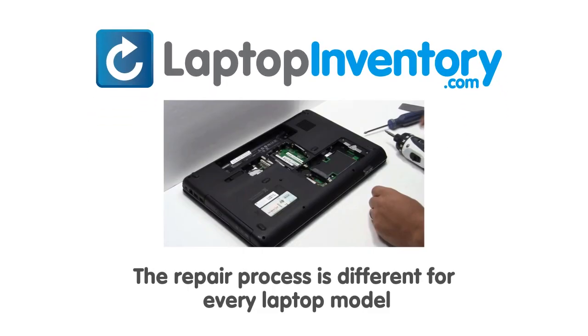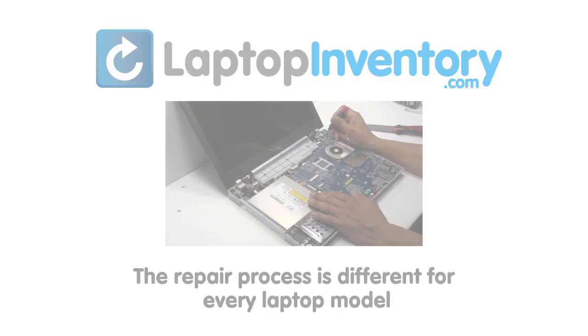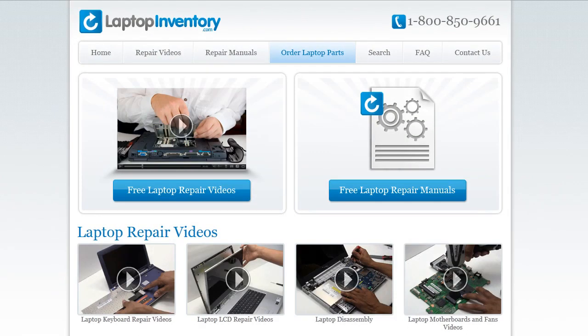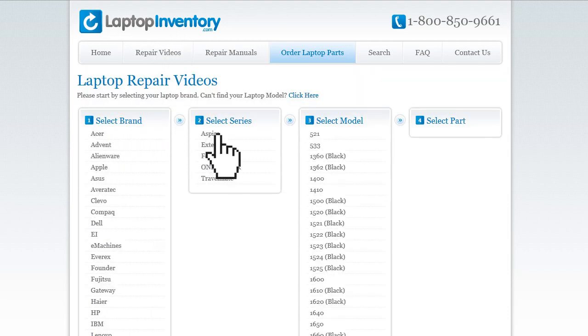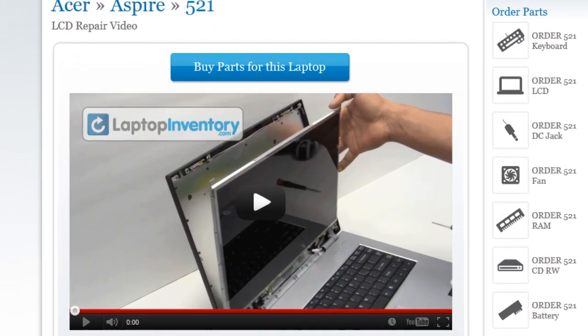Notice: the repair process is different for every laptop model. At LaptopInventory.com, we have created a database with thousands of free laptop repair videos. Simply go to LaptopInventory.com, select your laptop brand, series, and model, and find the exact repair video for your laptop.